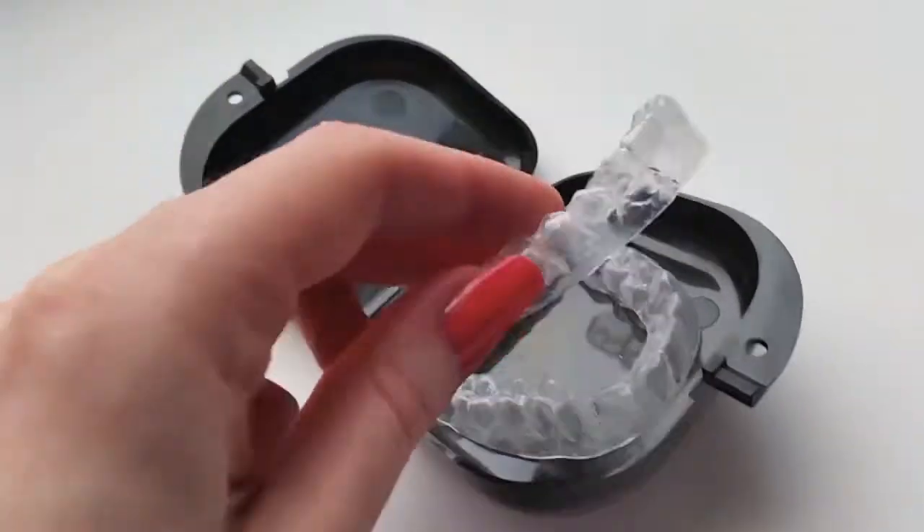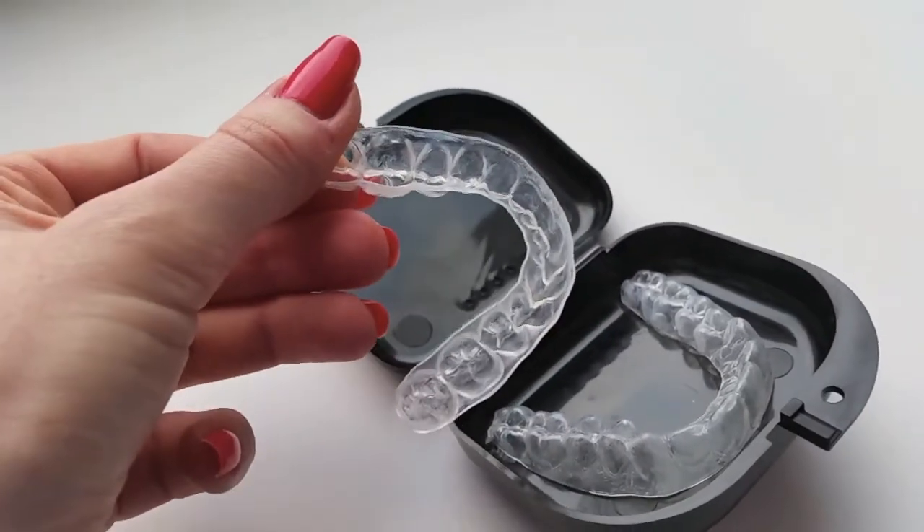Depending on where you live, it can take a little longer or shorter — if you live in Europe it can take about one and a half to two weeks to get the finished trays back. The cool thing is they deliver them in a little container so you can store them safely. This is what mine look like — they fit my mouth perfectly and I think they did a really great job on that.